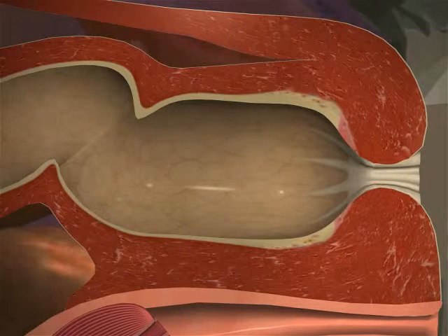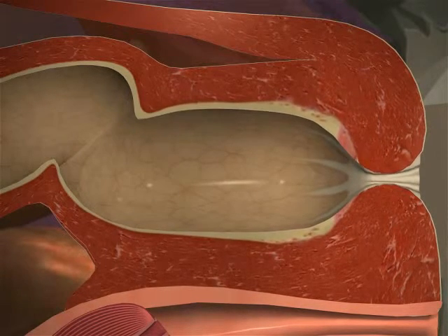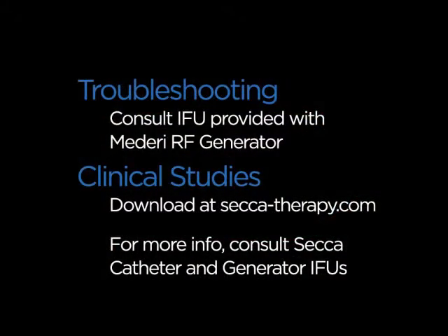Studies have shown that SACA therapy reduces tissue compliance of the internal anal sphincter, improves the barrier function, and decreases the symptoms of bowel incontinence. Improvement has been shown to continue for up to 6 months after SACA treatment. Consult instructions provided with your Mederi RF generator for troubleshooting. To download PDFs of clinical studies or for more information, consult instructions provided with your SACA catheter and Mederi RF generator, or visit www.seca-therapy.com.